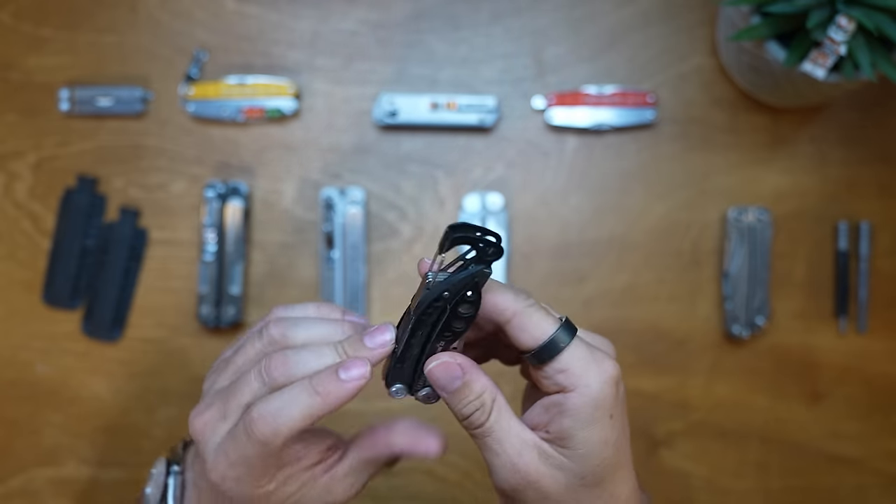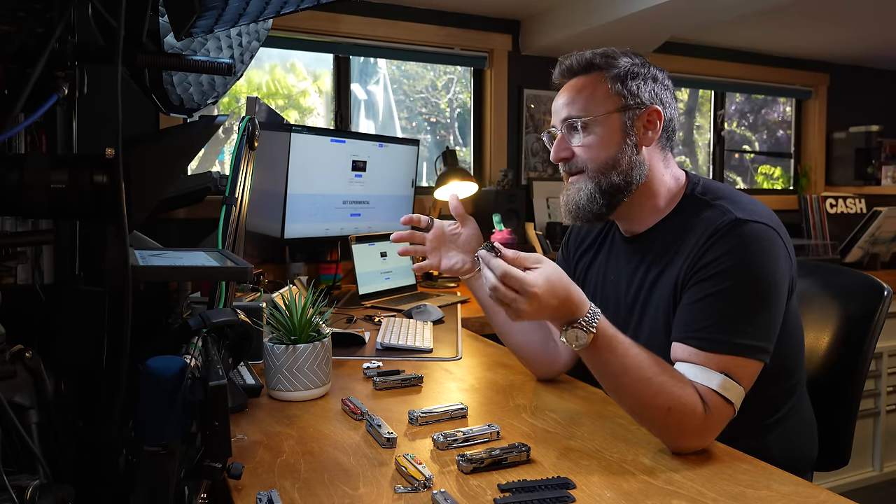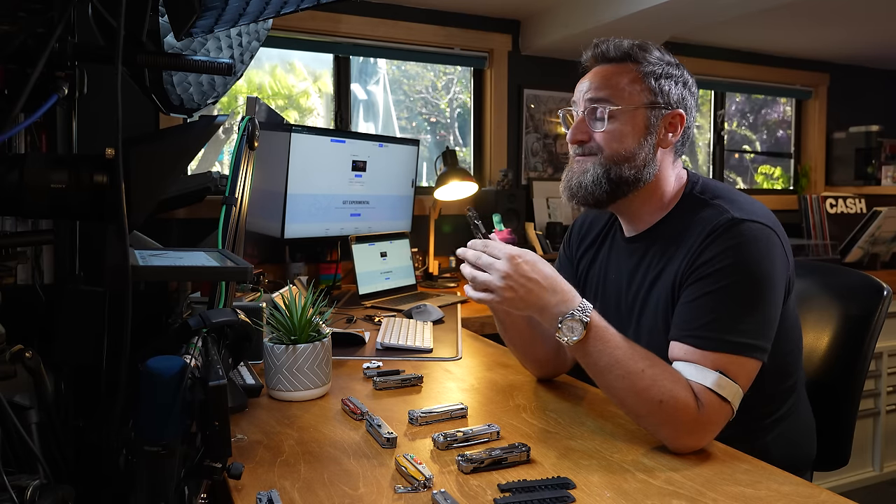Out of all the tools I'm going to talk about today, this is actually my least favorite. I'd recommend it to people who want to get started with Leatherman, don't want the bulk, and just want the convenience of a couple of different tools. It's cheap - a good stocking filler or Father's Day present. But of my four top favorites, it is the lowest on that list.